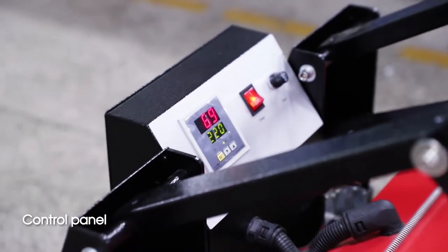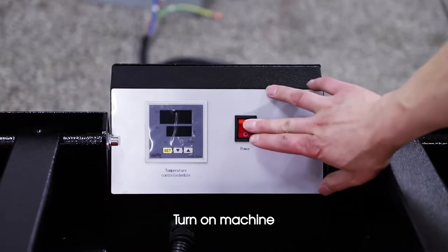Control panel. Operation demo: turn on the machine.